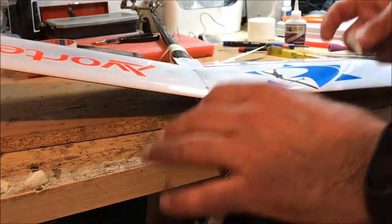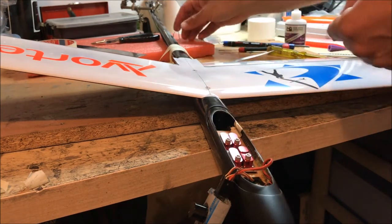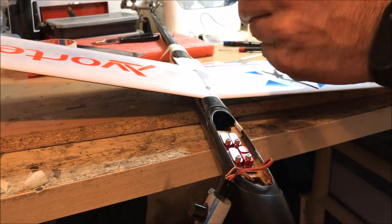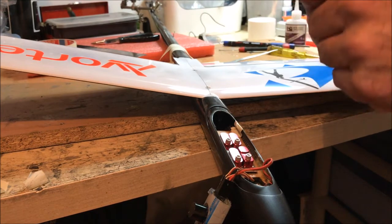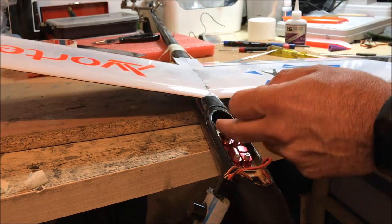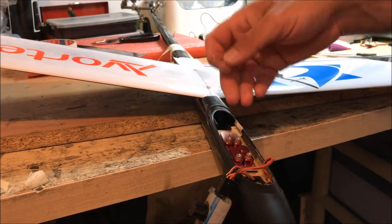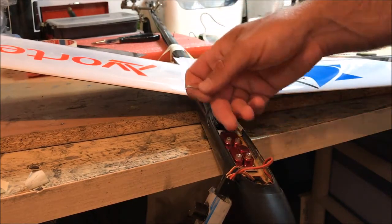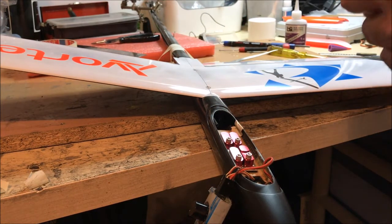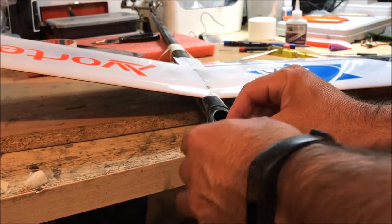I'm going to start with one push rod. I'm going to take a servo arm and one of the Z-bands I've made. For KST servos I do them from the bottom up, but this one I'm going to do from the top down. Let's dry fit everything first — just to check everything works. The servo is centered and I'm popping it in.